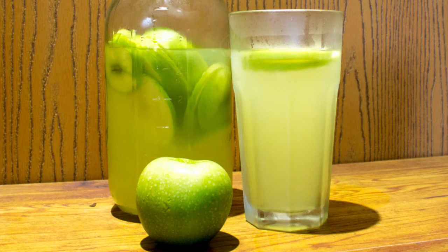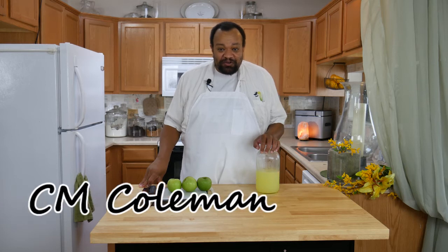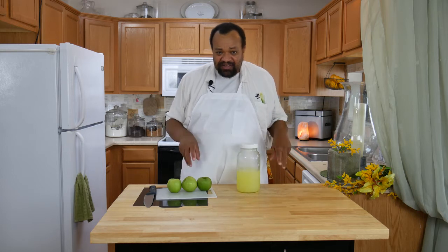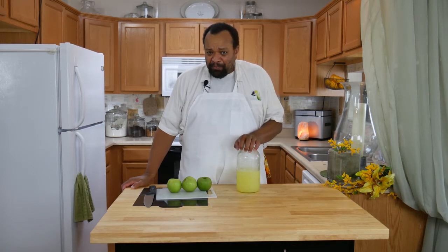Today we're making apple lemonade. Come on in, welcome to my home. As you know, I am a lemonade fiend — I love all sorts of flavored lemonade. I thought I would make this one because it's roasting hot, I am so hot right now, so I decided I would make an apple flavored lemonade.